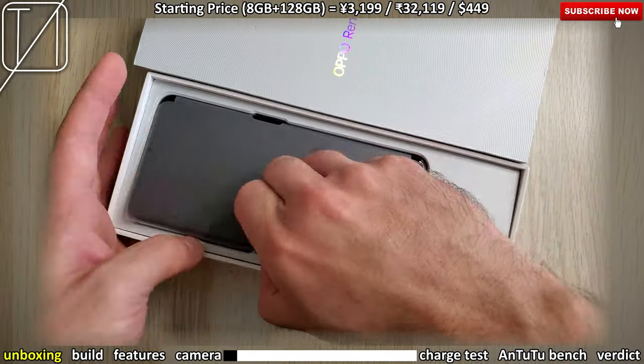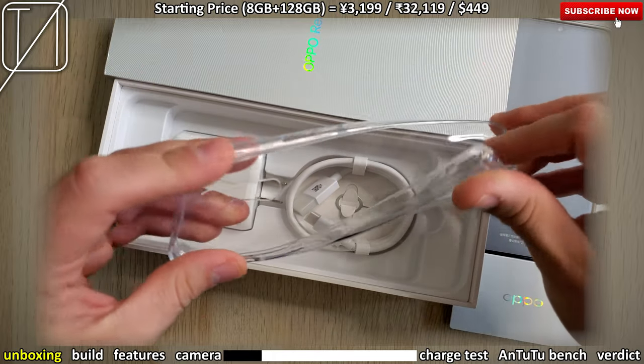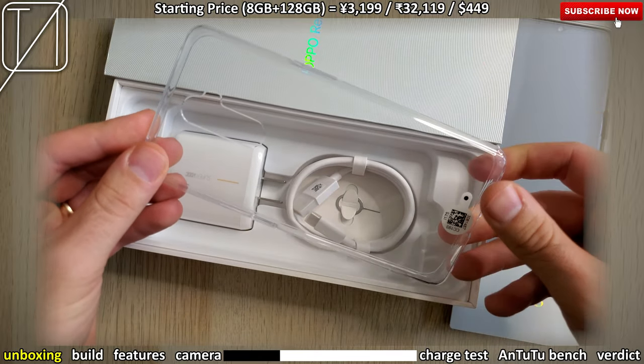Yo, what's up guys? You're back with your man TechNik and today I have the Oppo Reno Ace with me. We have the starting price at the top over there and the first thing in the box is this horrible silicon case.